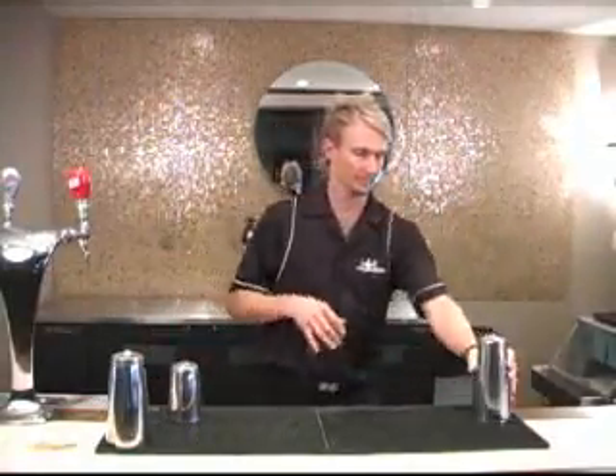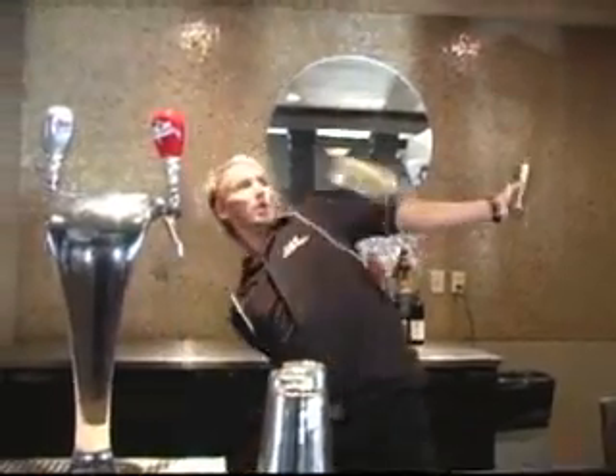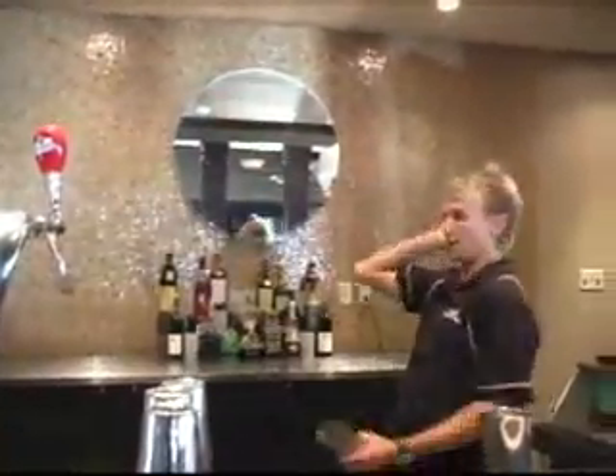This month's Exhibition Flare Move is Helicopter Behind the Head. Flare takes lots of work. Remember to practice moves outside the bar before you try them in front of your guests.